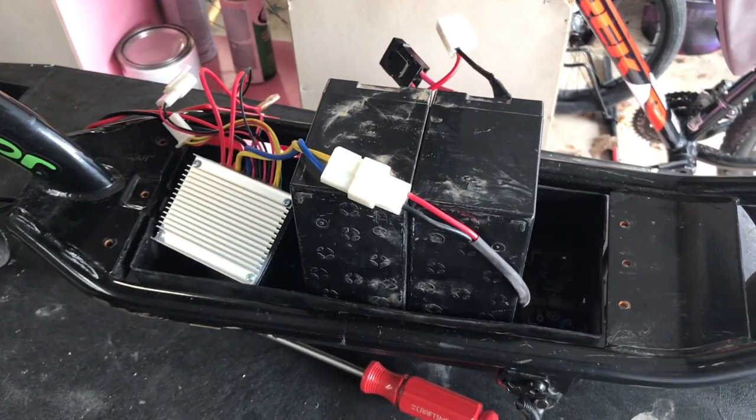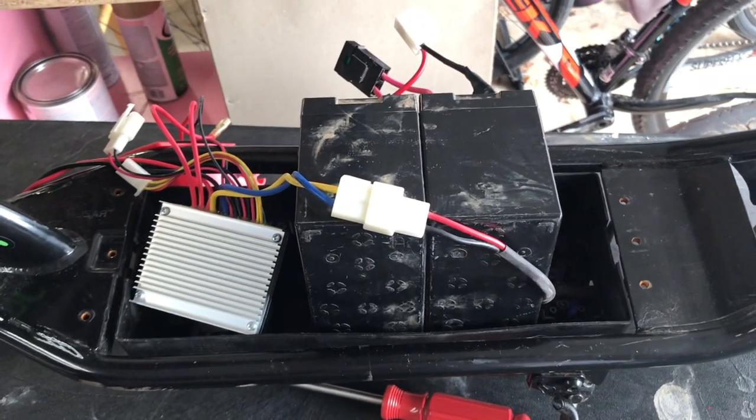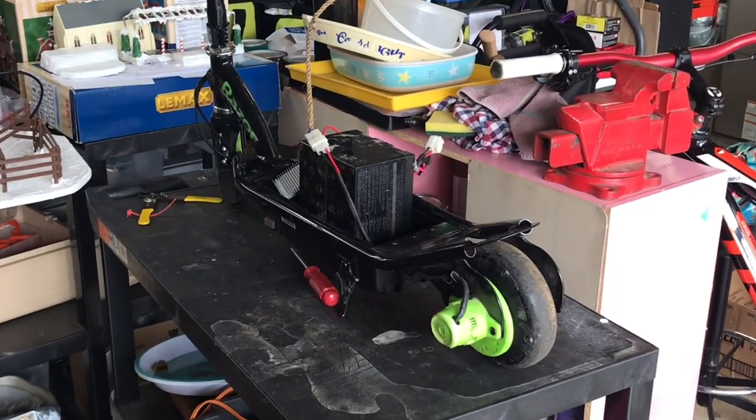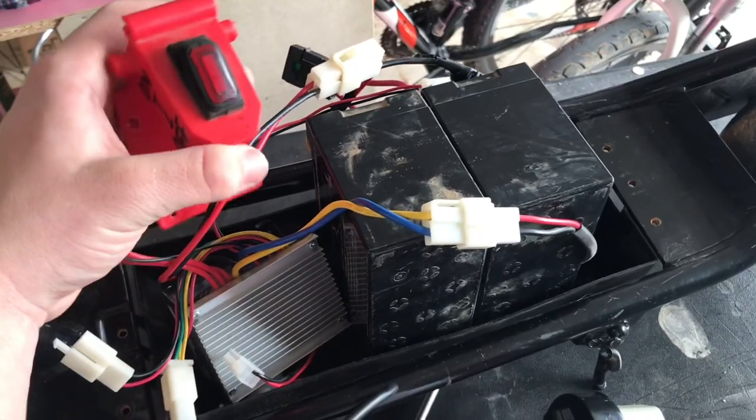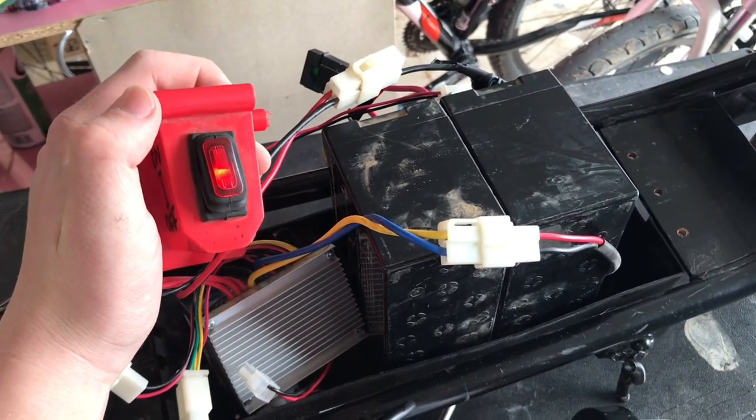I managed to fit everything into the frame. Everything ended up fitting pretty nicely, but I'm not sure what I'm going to do about the batteries. I plugged everything in and we do in fact have power.